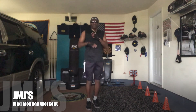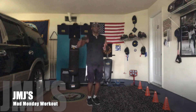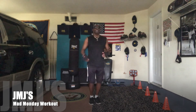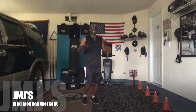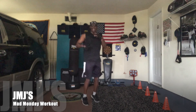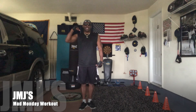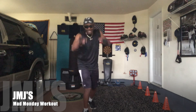A couple of rules: don't forget to warm up and stretch before each exercise workout that you do, and at the end don't forget to cool down, then stretch out again, and then hydrate. I'm JMJ, Action Pack, and this has been my Mad Monday workout. See ya! Peace!